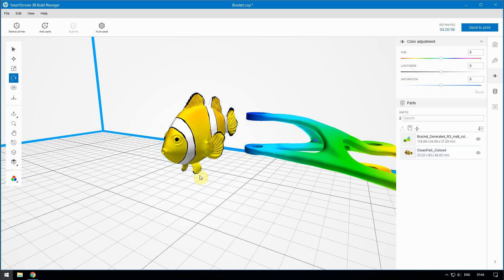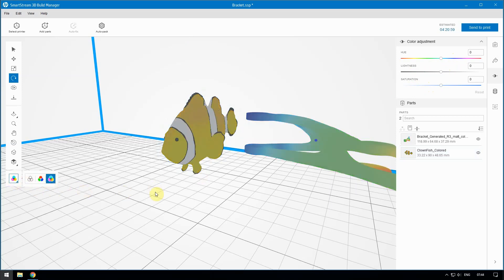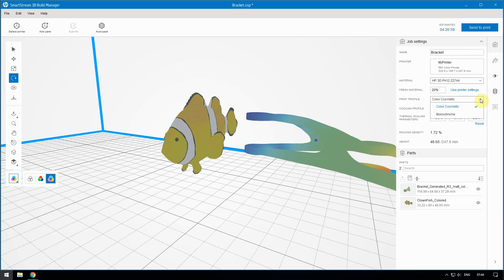To preview the final output, select Print View Color Mode. If necessary, select the Color Cosmetic Print Profile.